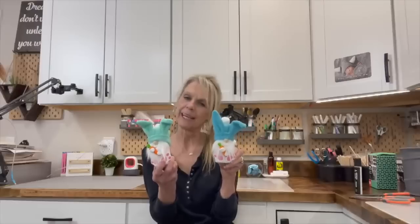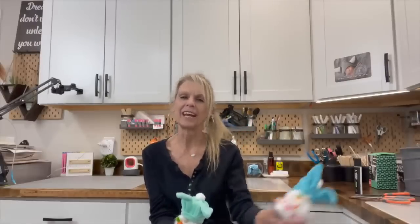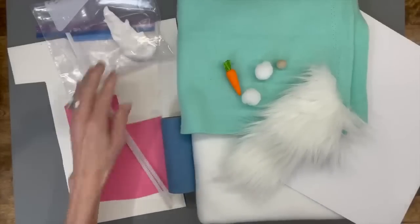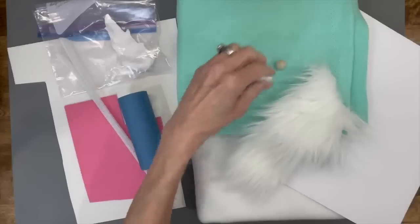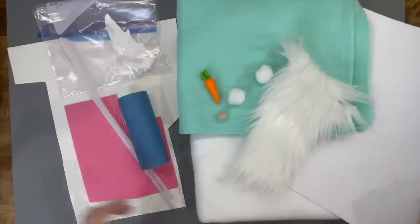Now I'm going to show you how to make these super cute little Easter bunny gnome treat containers — made with a craft tube. Just fill it up with candy, put the hat back on, and give them to your friends at Easter. For this project you'll need craft foam, pipe cleaner, lightweight air-dry clay, a tube, some fabric, a carrot, a couple of pom poms, a bead for the nose, faux fur, and some card stock.